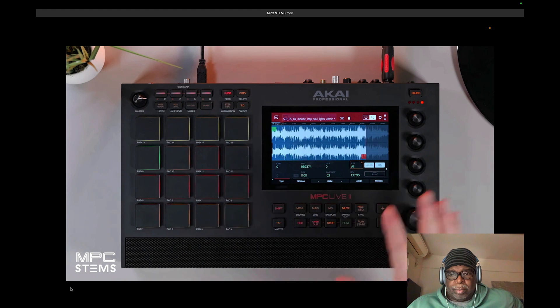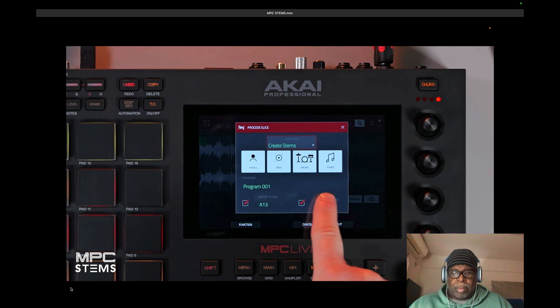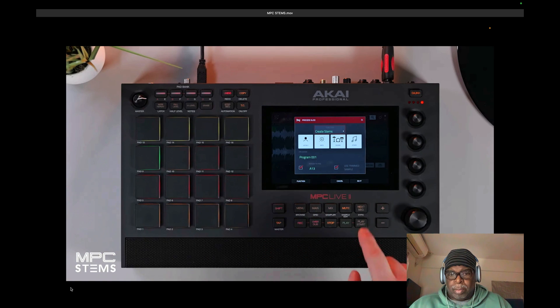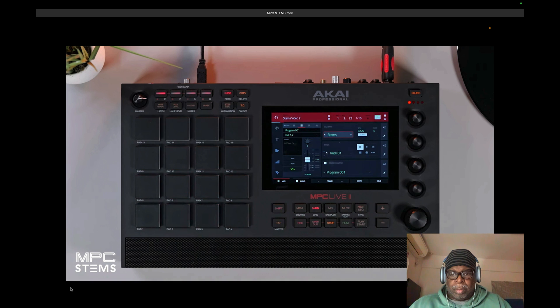We use our start and end points to find the part of the sample we actually want to stem out. Then we go to Process and navigate to Create Stems. Here you'll see four stem options that you can turn on and off. We'll turn them all on because we want all four parts. We can also set up our assignment to our pad, which will send the stems to that location, and we keep Trim on — which uses our start and end points. Press Do It and it processes the stems, which takes a few seconds. Once completed, we navigate to the main menu and play our stems.